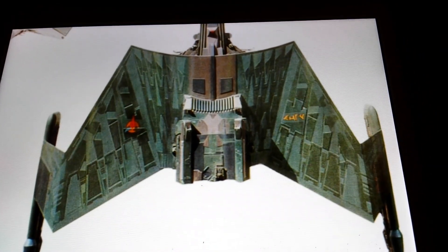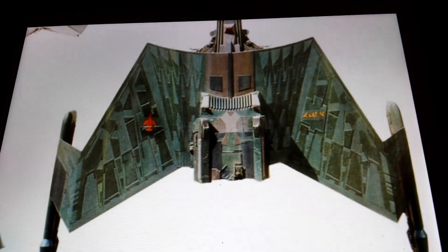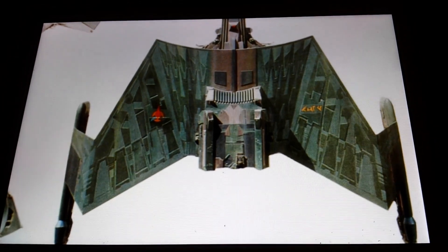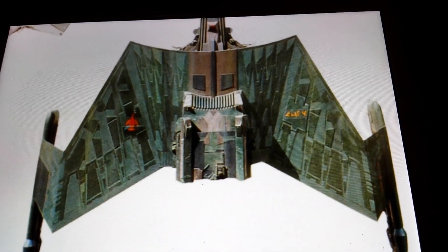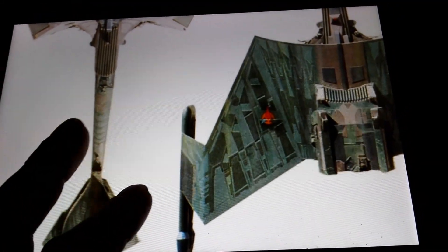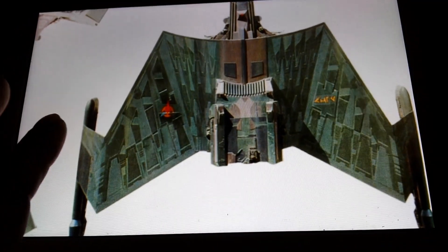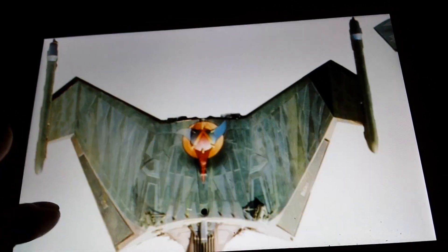Hey guys and gals, this is Jim with another quick update. I'm going to show you a few pictures on my tablet of the Klingon K'tinga — there are actual photos of the studio model. You'll notice there are just two different green colors on there. That's the top of the main hall, and the bottom is pretty much two different shades of green as far as all the detail surfaces.